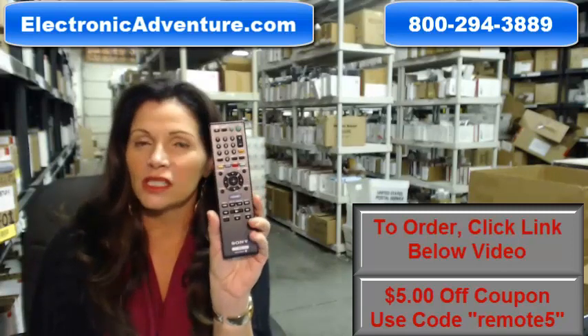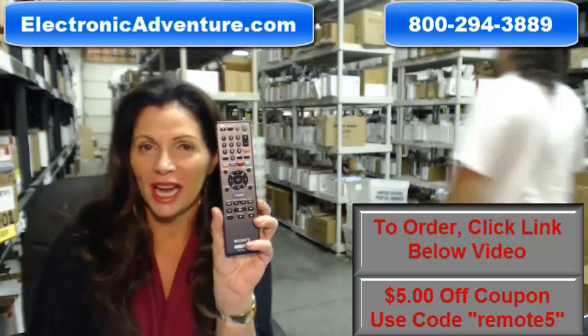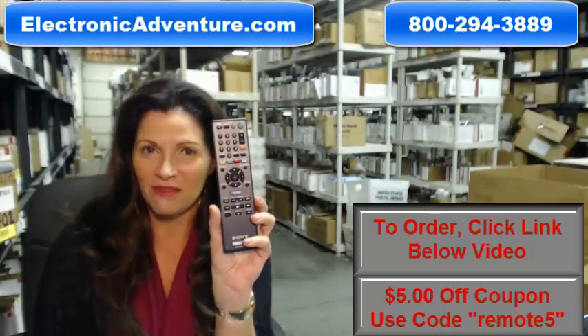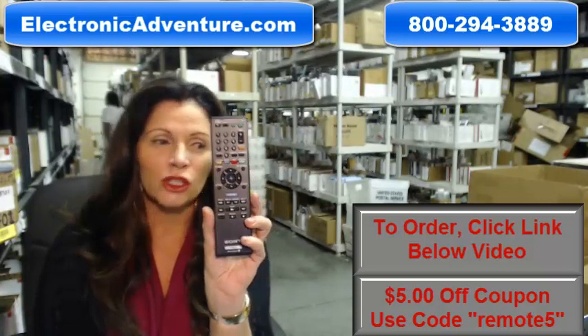We also want to save you a little bit of money, so when you get to checkout and it asks for the coupon code, enter REMOTE and the number 5, and we'll take $5 off your purchase.